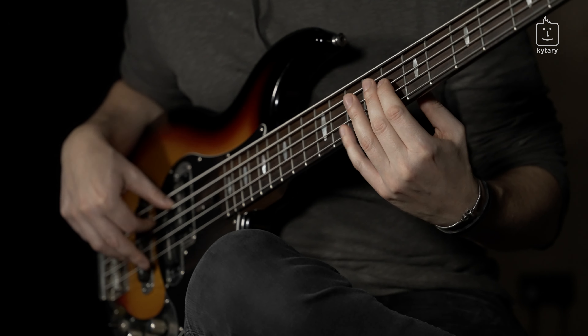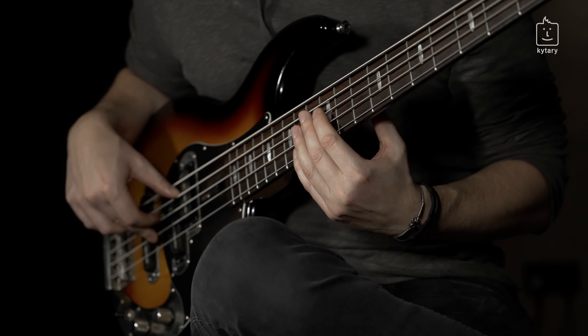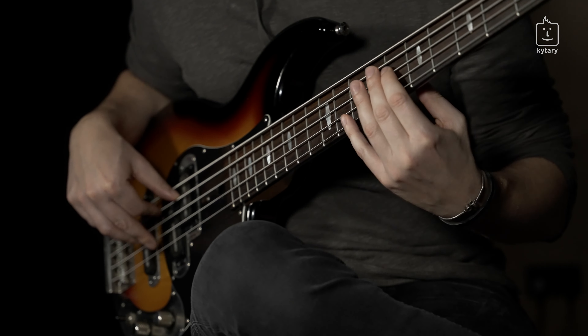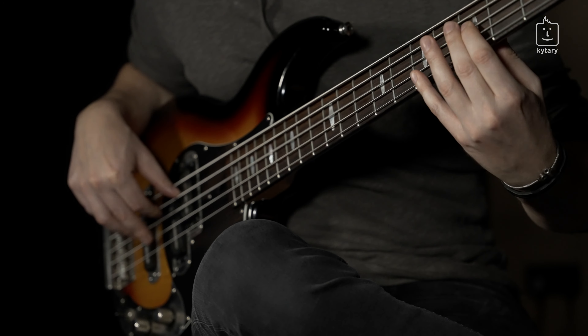I'll play it really slowly — the whole sequence: G, F, A — two bars. One bar G, F, C sharp.